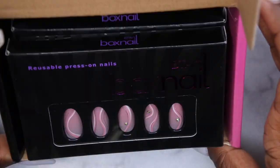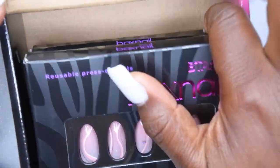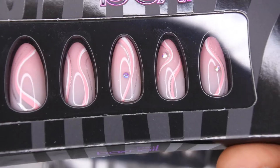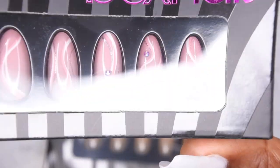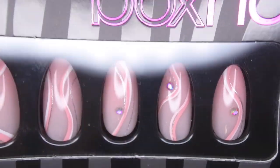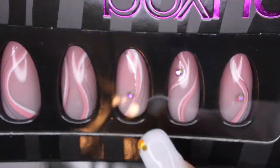Very beautiful. They let me pick out three press-on sets from their website. This first set is some short almond — or medium length almond nails with a beautiful kind of swirl nail art, and you all know I had to have that bling in the set.